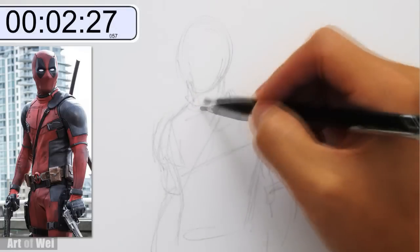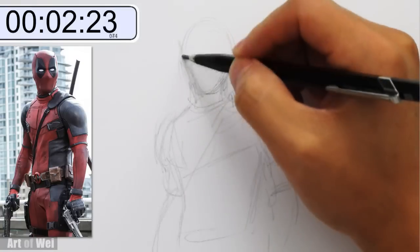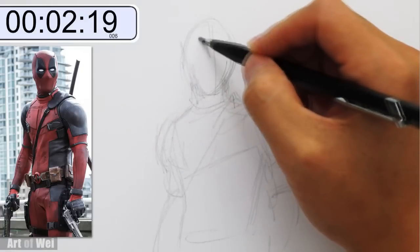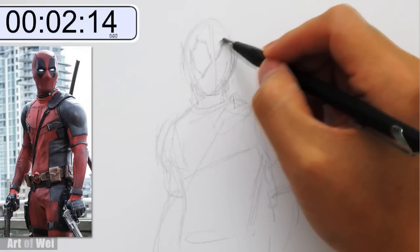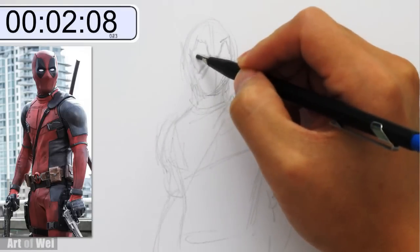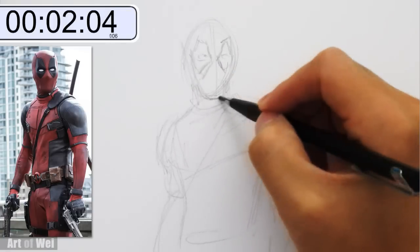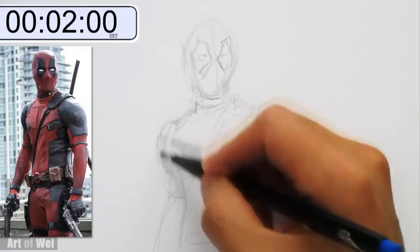And then I can go back — let's go back to the head. Got to get some of the details in for the head or else it would be really bad. So at least there's not a lot of facial features, so it's a little bit more doable. Eyes right around there, chin coming down, neckline. Let's go back to the shoulders again.